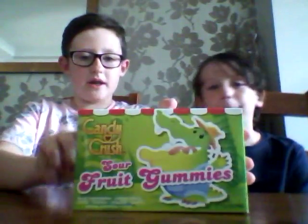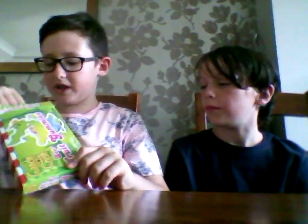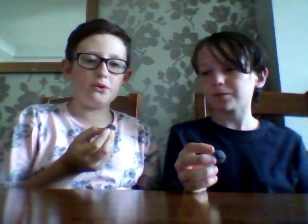Hey guys, today we are going to be doing extreme American sour candy tasting. We're going to be eating the starters first. I've already opened these up to make it easier, so we'll get straight into it. They're all stuck together. What color do you want? Blue? It's kind of dark purple into blue - that's cool. I've got a black one. Yours goes into blue. Ready? Three, two, one.